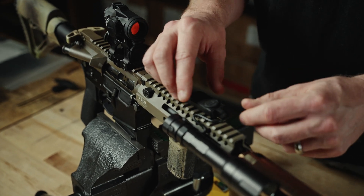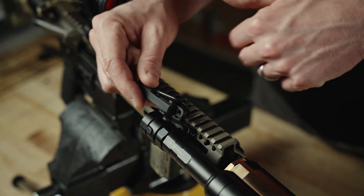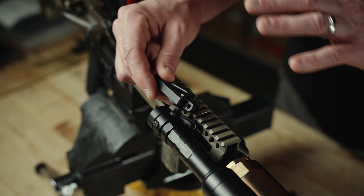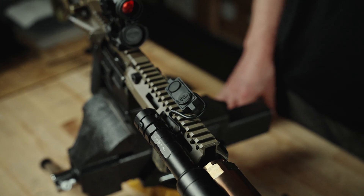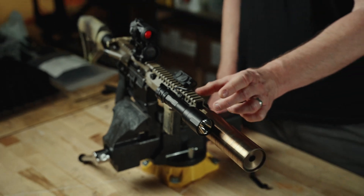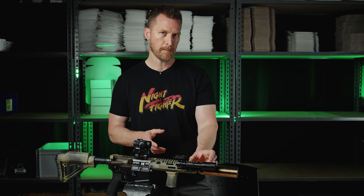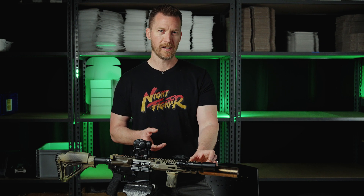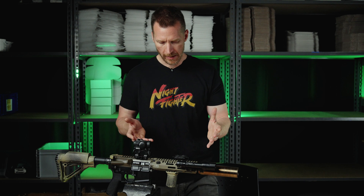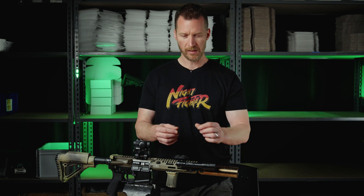Secondly, it's not just a matter of moving that cable out the bottom and going straight towards the light. With a lot of SBRs and pistol builds — shorter builds — especially if you're running lasers up front, you're typically running a switch right behind it. If you're doing that, you don't need all that cable length. So the question becomes how do you deal with it. There are best practices and then there are just realities, and all these setups are a little different.